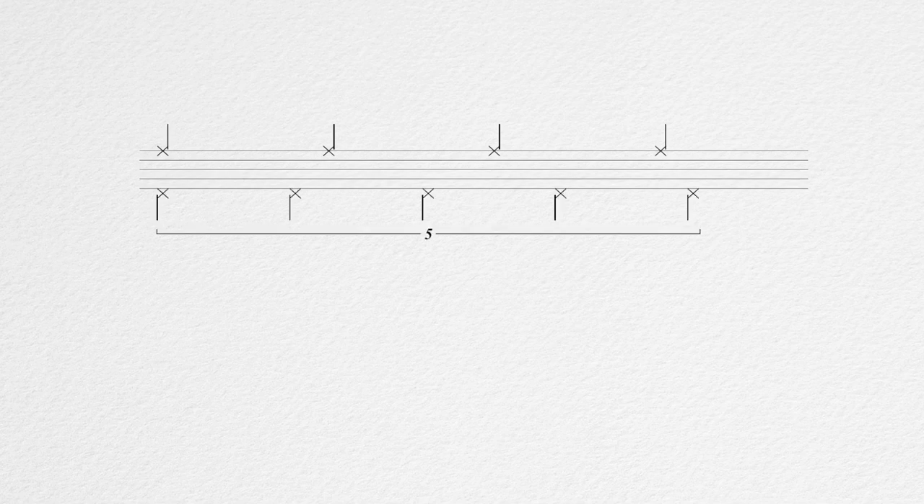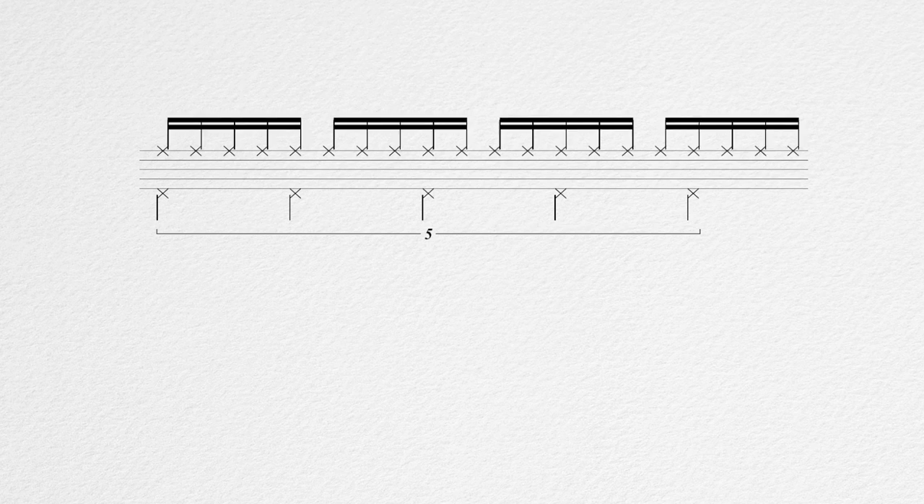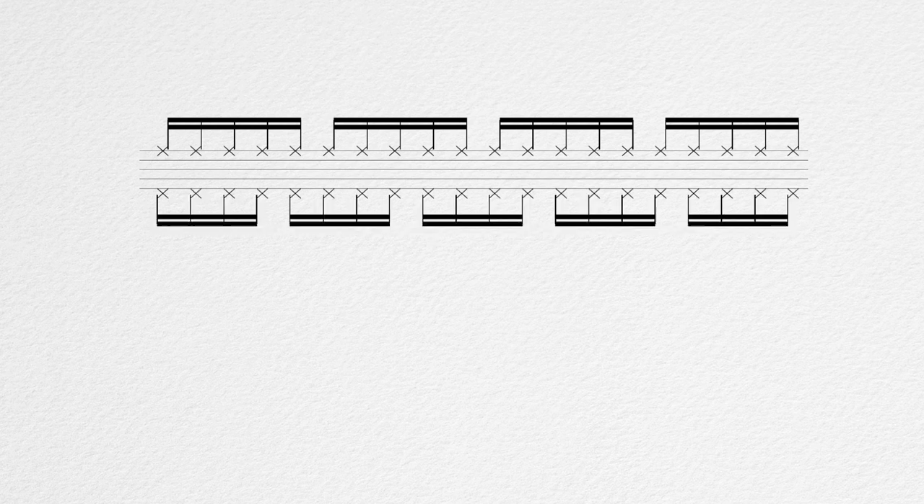This whole idea is based on the polyrhythm of 5 over 4. So we got two pulses going on — one is in 4-4 and one is in 5-4. In order to make the sound a bit more straightforward, both have the same subdivisions. We divide each note in the 4-4 part into 5 equal notes, and each note in the 5-4 part into 4 equal notes.